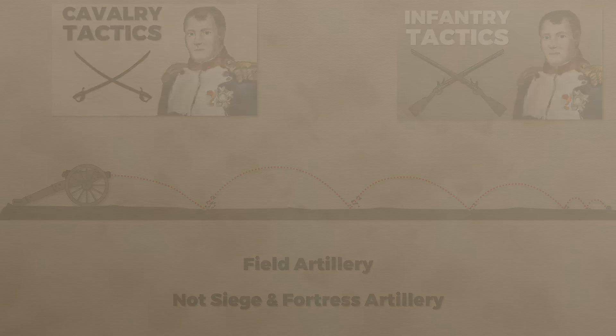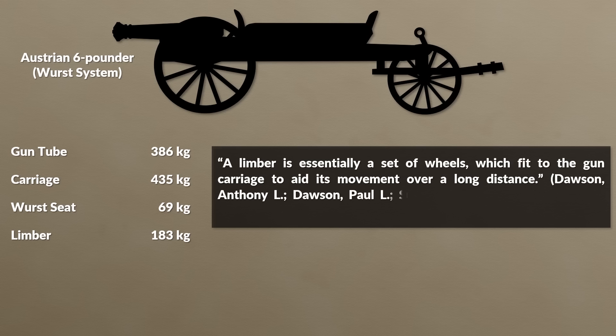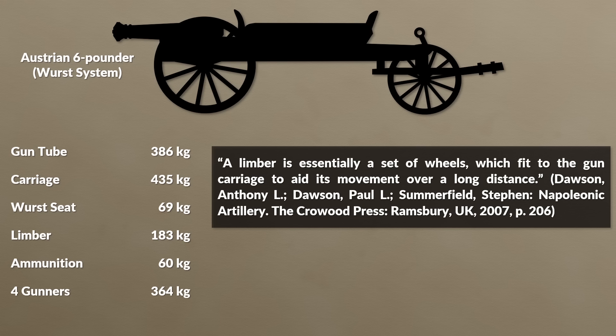To give you a basic idea of the artillery of the time, here is an Austrian 6-pounder of the Wurst system. This was a horse artillery gun, yet in total weight it was similar to a regular Austrian 6-pounder. The gun tube weighed 386 kg, yet the carriage was the heaviest at 435 kg. The Wurst seat had 69 kg, the limber was 183 kg — a limber being essentially a set of wheels which fit to the gun carriage to aid its movement over a long distance. Ammunition amounted to 60 kg and the 4 gunners around 364 kg, for a total of almost 1.5 tons at a length of about 5 meters.